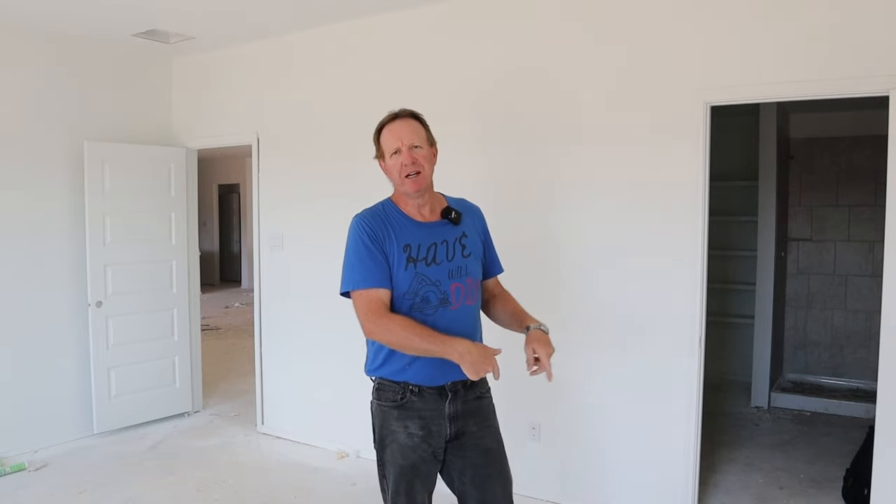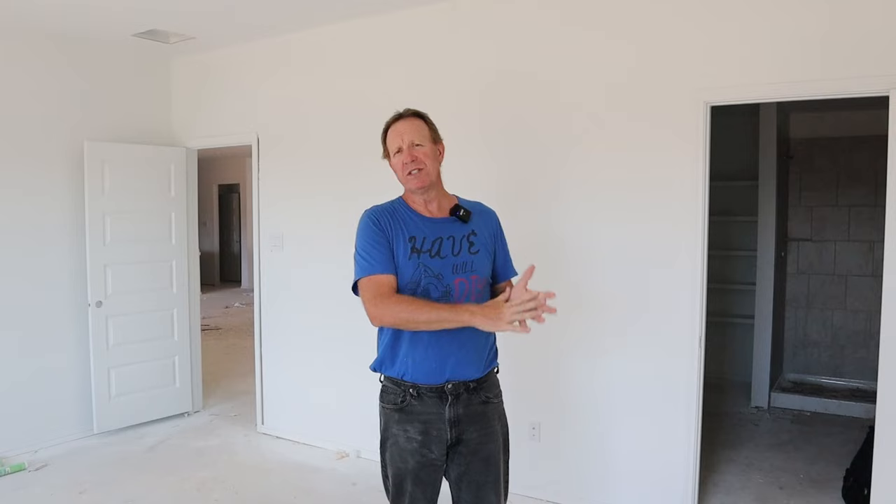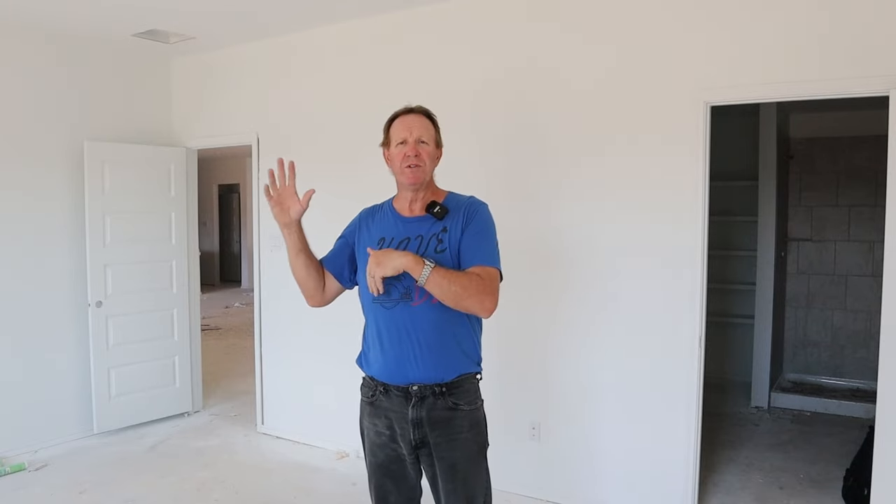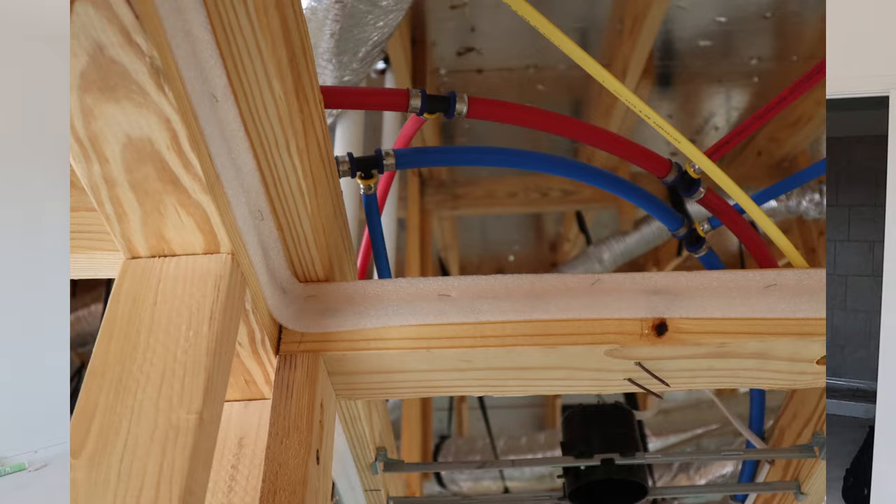Hey DIYers, welcome back to this fifth and final episode on the new home build. If you've missed any of the first four episodes, don't worry, I'll have a link down below or a playlist link at the end of this video. We will have covered a lot in these five videos, starting with pre-planning and finding a contractor, all the way up to the last episode on plumbing, electrical and insulation. This fifth episode we're going to start with sheetrock and finish it out.